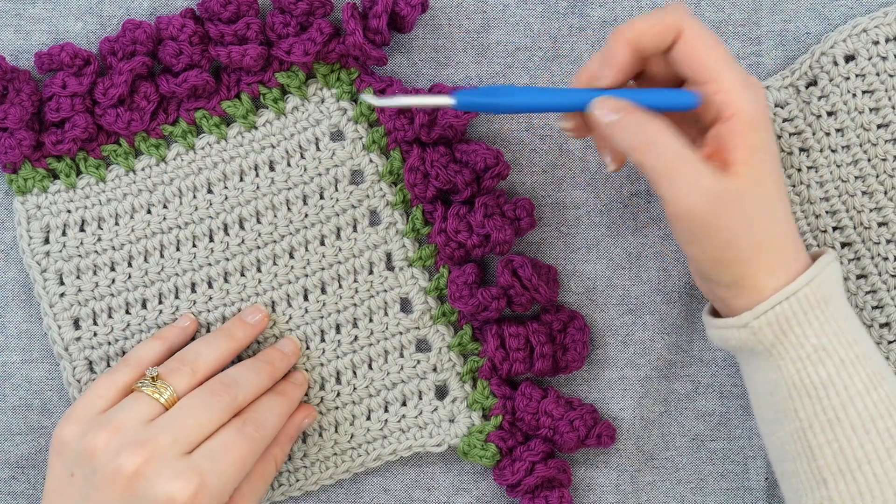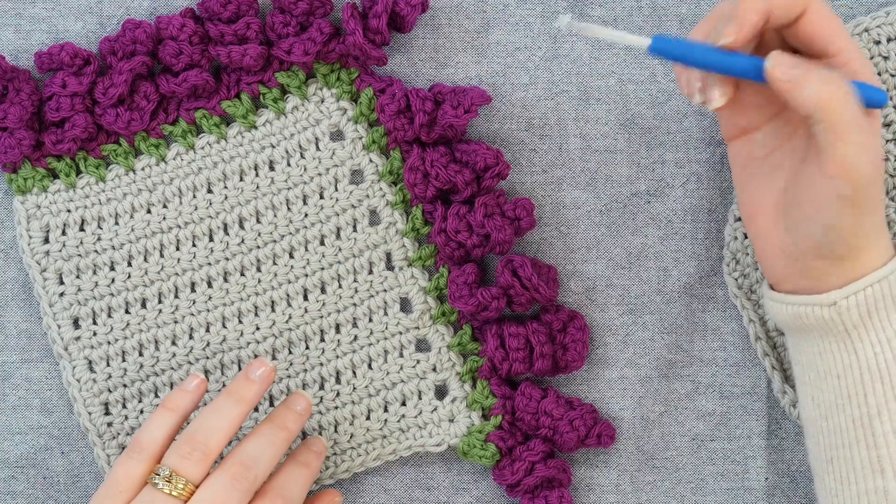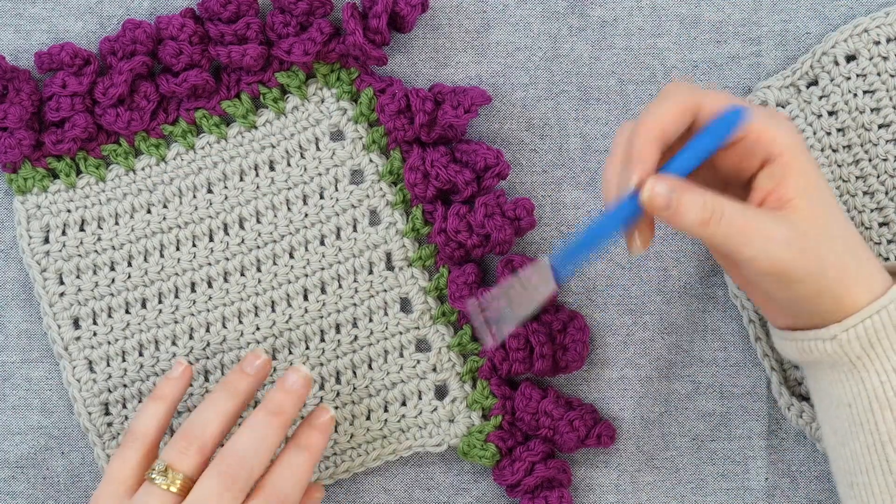For this Curly-Cue Edging, I would like to show you first how to create the base and then how to add the border.